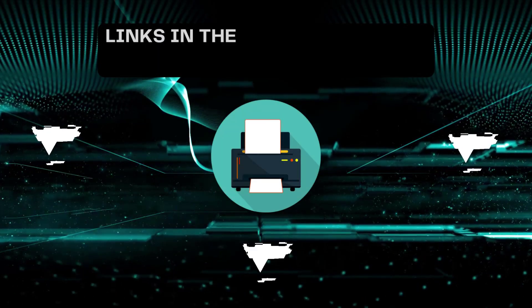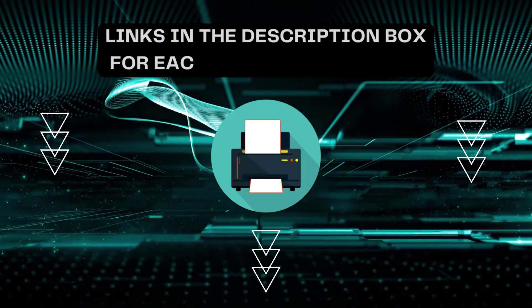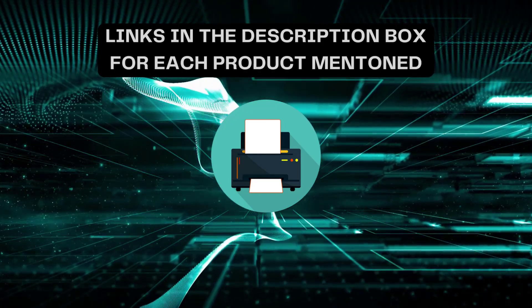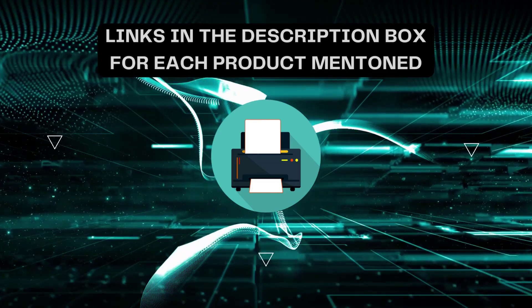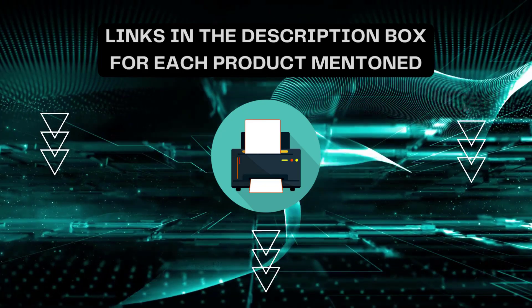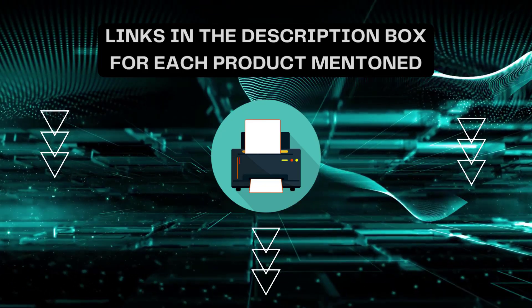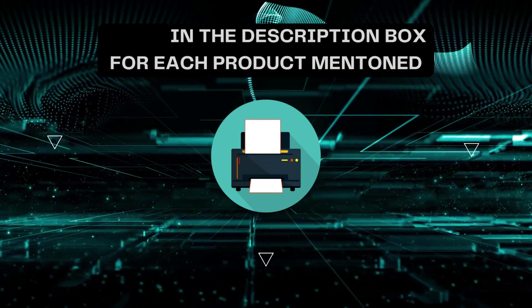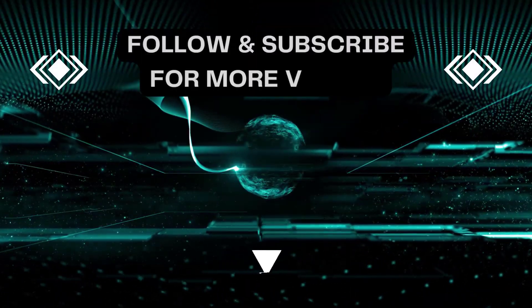That's all for today. I always create informative videos, so please subscribe to my channel. If you need more information or want to know product prices, check out the description. For any queries or problems, please comment below. Stay updated with the latest products as it will make your life much easier.